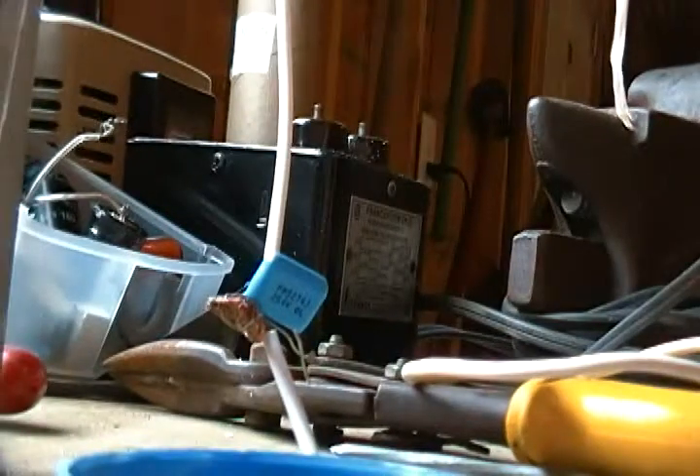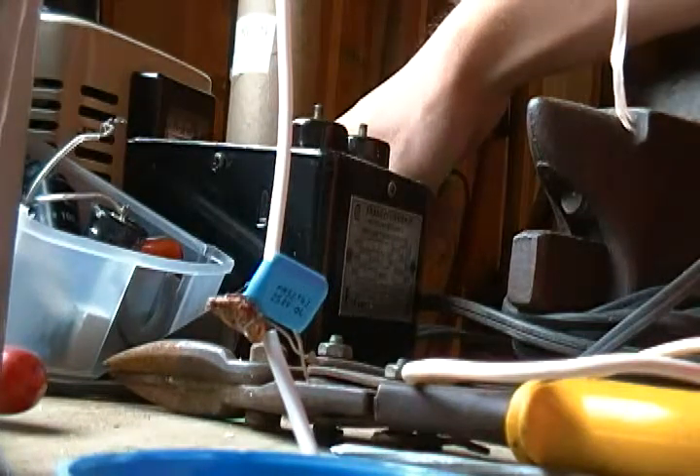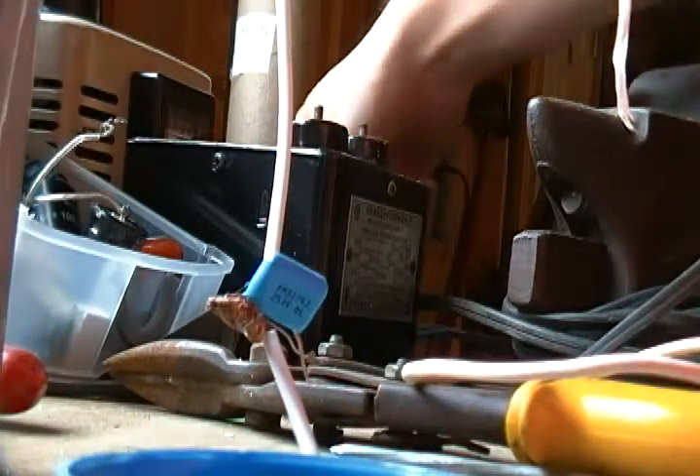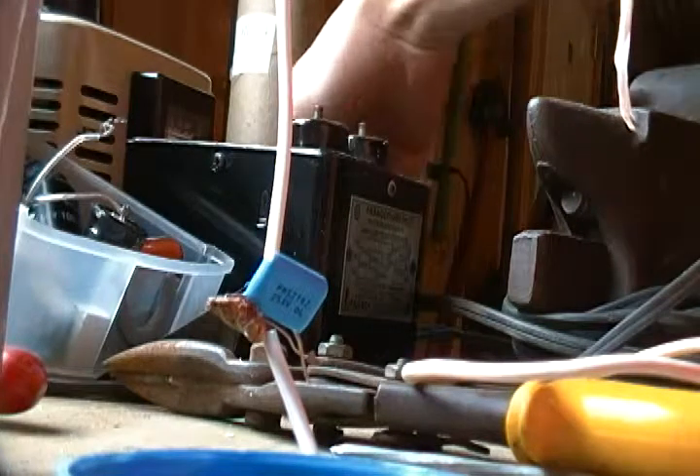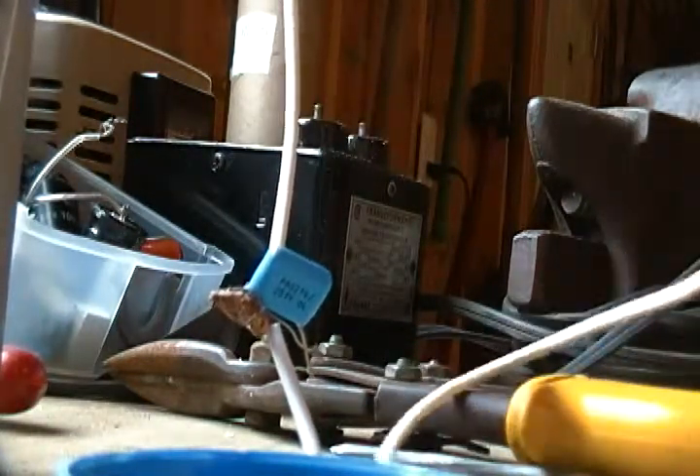Okay guys this might be the grand finale or an epic fail. So it's a much bigger capacitor. Let's turn on the Variac. Power's on. I have it tied to the end of a broomstick this time because I'm a little bit scared.